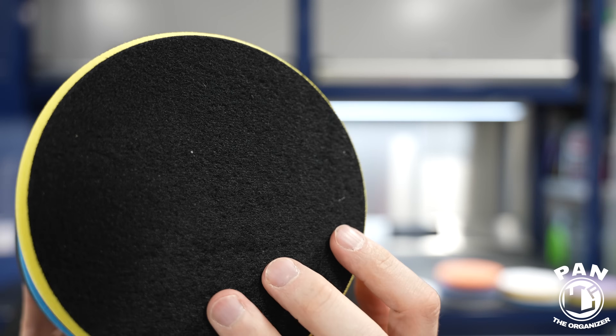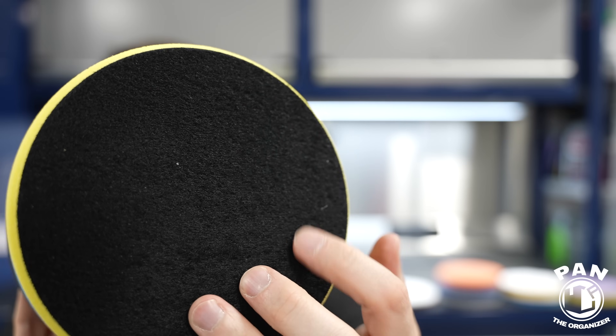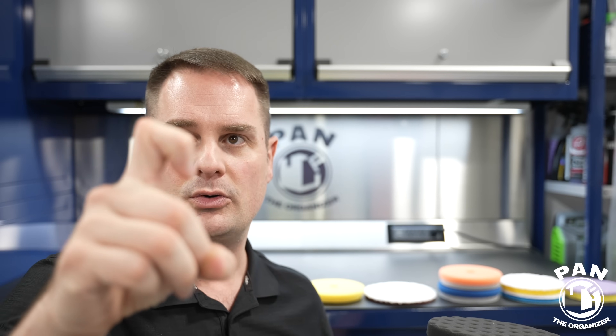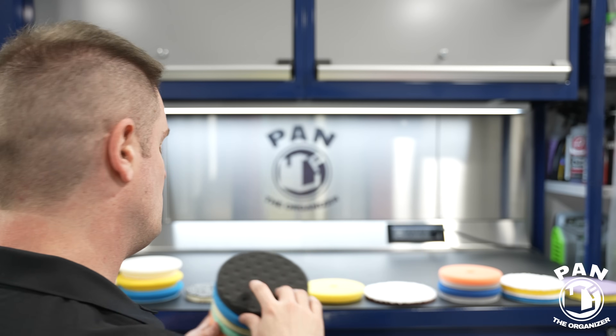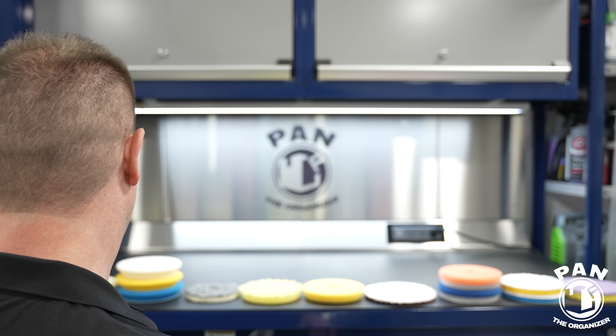All the pads in this video are now hook-and-loop, meaning they have a Velcro-style backing that sticks to your backing plate — pretty much all machine polishers today have the hook-and-loop system. So they're securely attached. Great value for money from Lake Country — they still kick butt.